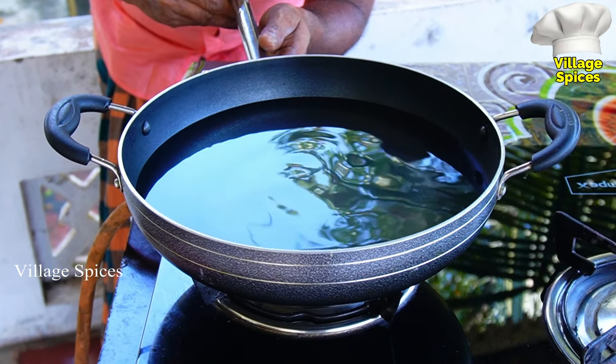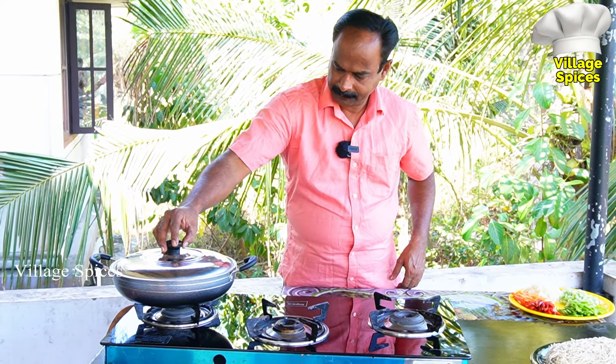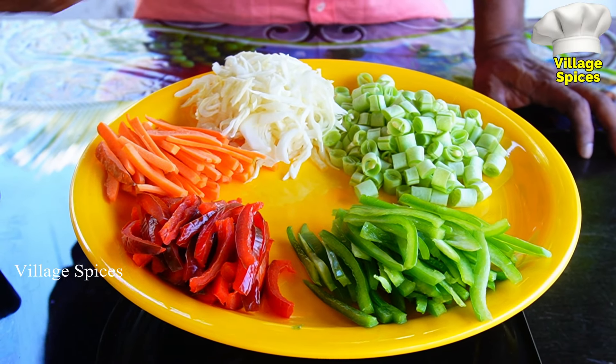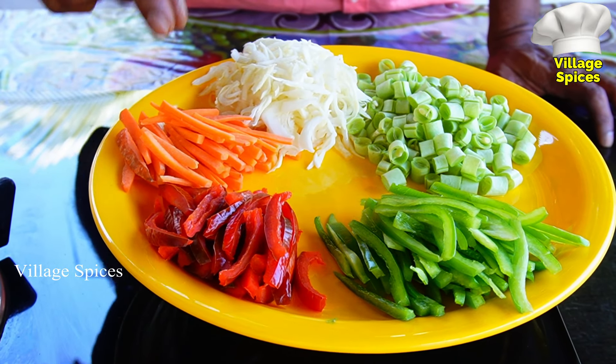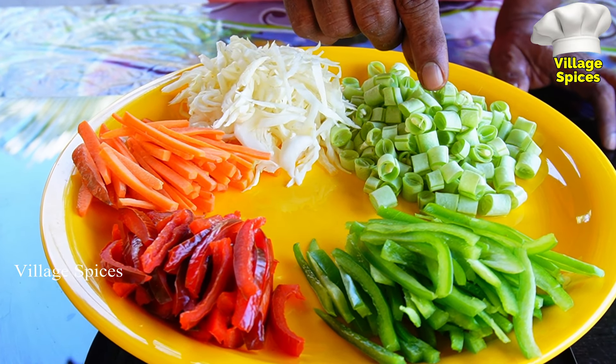We'll cook noodles. If you need noodles, we'll have a few resources and a few pieces. Two caps. Let's add carrots. We've got this in the right place. We've got a cap. Three beans.